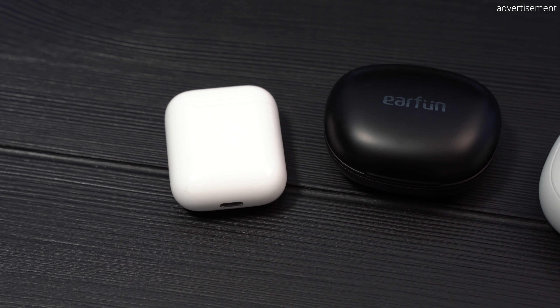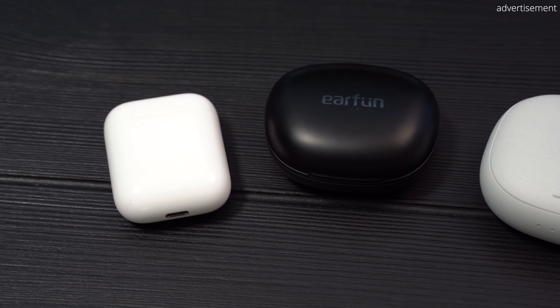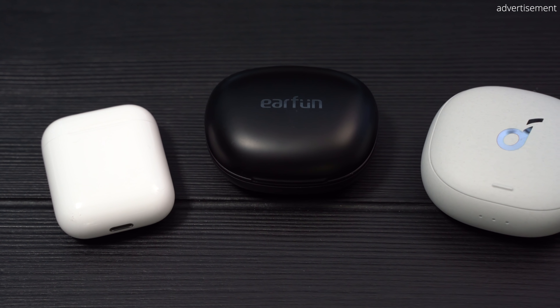Hi everyone and welcome back to another one of my reviews. Today we're checking out the brand new Liberty Air 2 Pro by Soundcore. My name is Sebastian from TechSentry and I'm here to help you make the right purchasing decision.